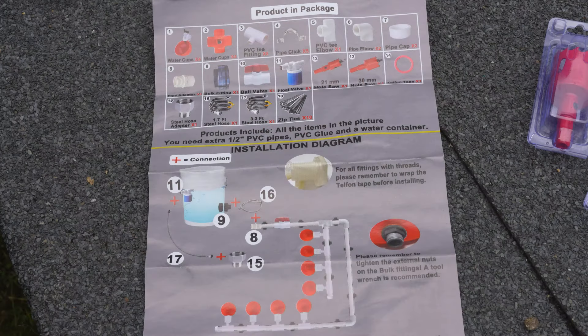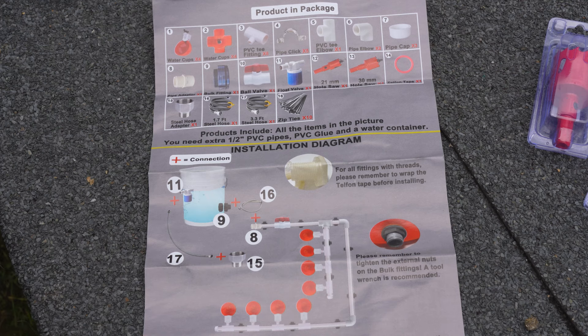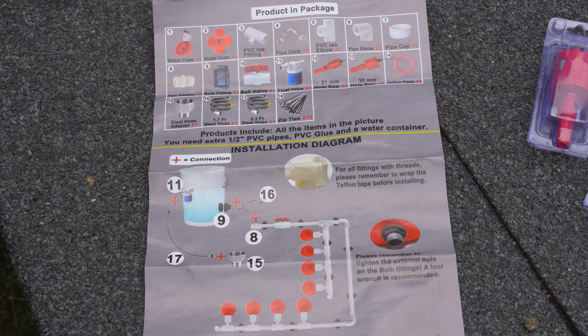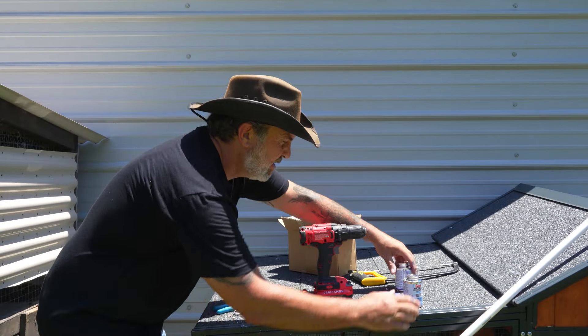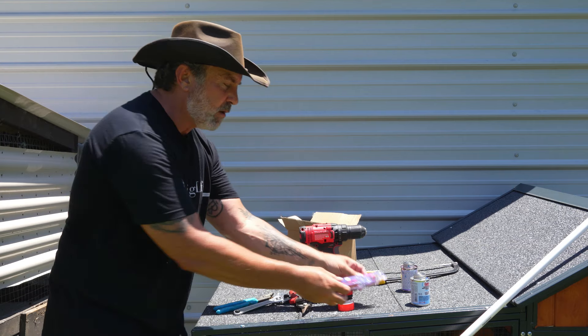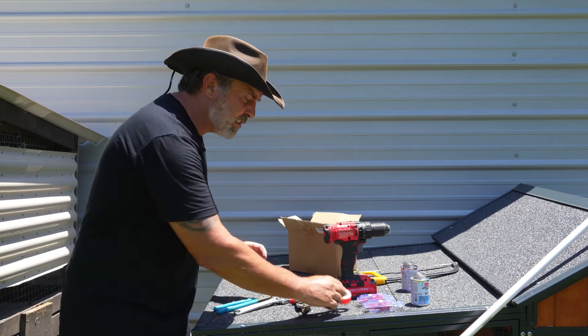Check out this easy installation diagram — it gives you everything in pictures, you don't even really have to read anything. There are a couple hints and tricks, and here's your package list with everything inside. Lots and lots of good pieces for as little as this costs. The half-inch PVC, PVC primer, and cement are not included. But what is included are the hole saws — 21 millimeter and 30 millimeter — and you'll probably need a handy drill to use those.